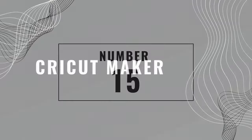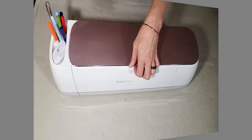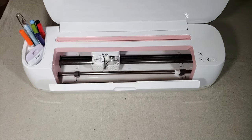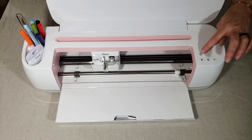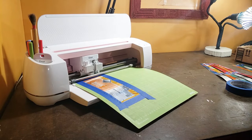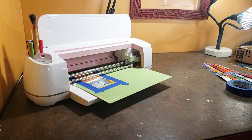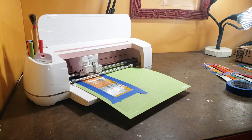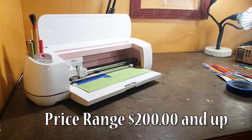Number fifteen is a Cricut Cutting Machine. If your budget allows it, the Cricut Maker is an all-around versatile tool that will expand your creativity. I've barely scratched the surface in learning what this machine can do, but it has already been worth the investment for me. I love being able to cut intricate shapes from my empty soda cans for all my craft projects. But this machine can do so much more.